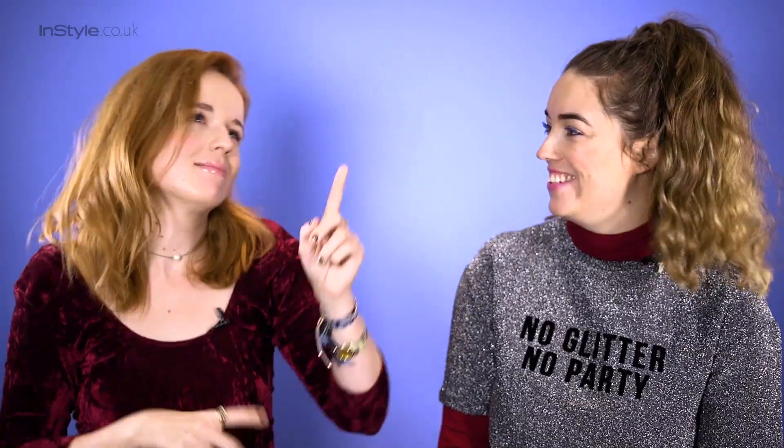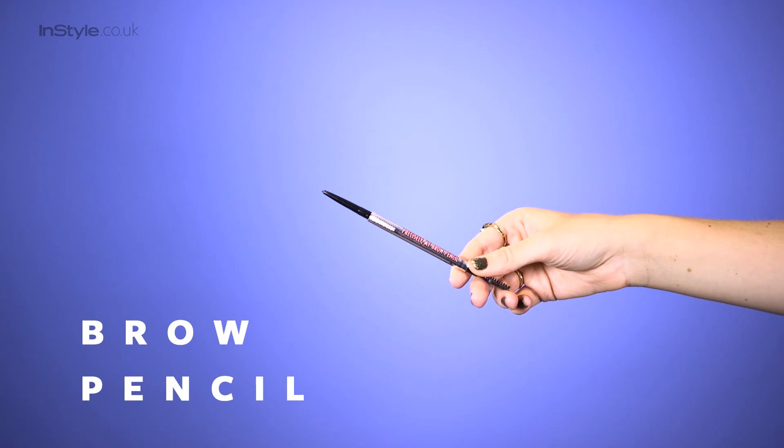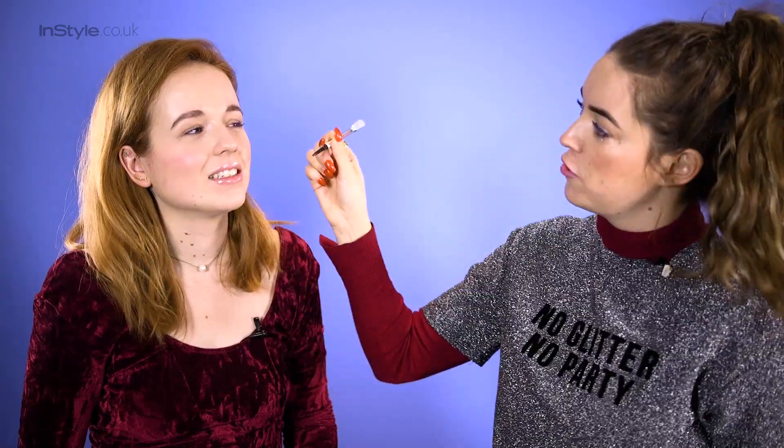Hi, I'm George and I'm with the lovely Lisa Potter Dixon for the third and final instalment of our glitter series. Today we are doing the disco brow. I'm taking a really fine brow pencil and doing little flicks — just believable, hair-like strokes is what you're going for. I'm actually going to lengthen your brows a little bit.